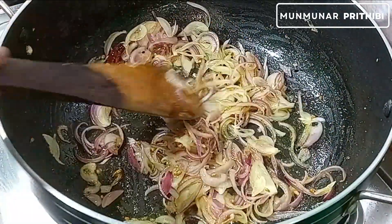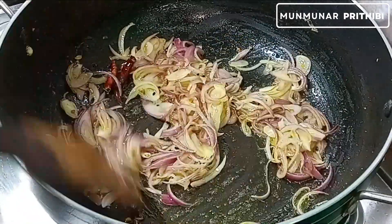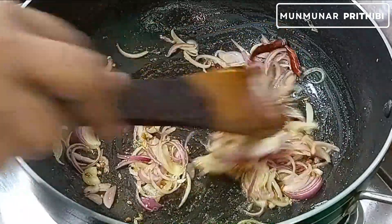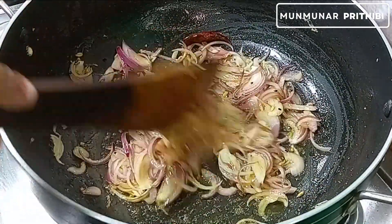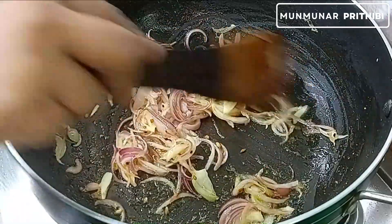The rice has been cooked. This is what it is written for the rice. The rice is cooked. It is done as well as the rice. This is the rice.